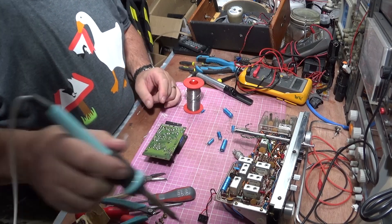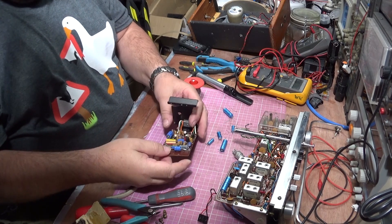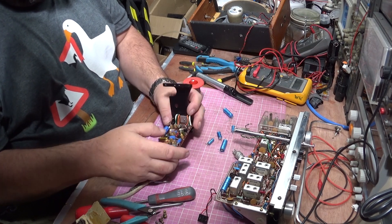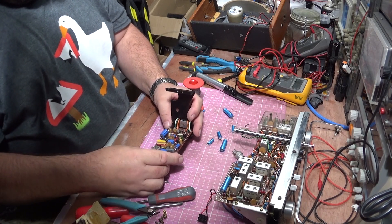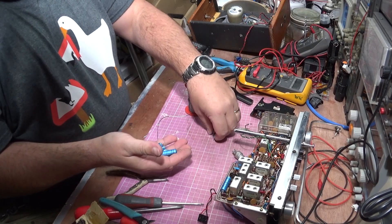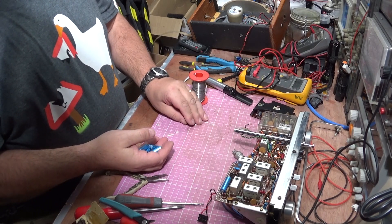That looks good to me now. So that should be the amplifier board all done. I'm not going to change anything else at this point — when we test it, we'll set the bias and drive levels according to the manual. We know that all of these old capacitors are pretty well shot; I'm not going to reuse them so they can all go in the recycling — you all know they're going in the bin, don't you?